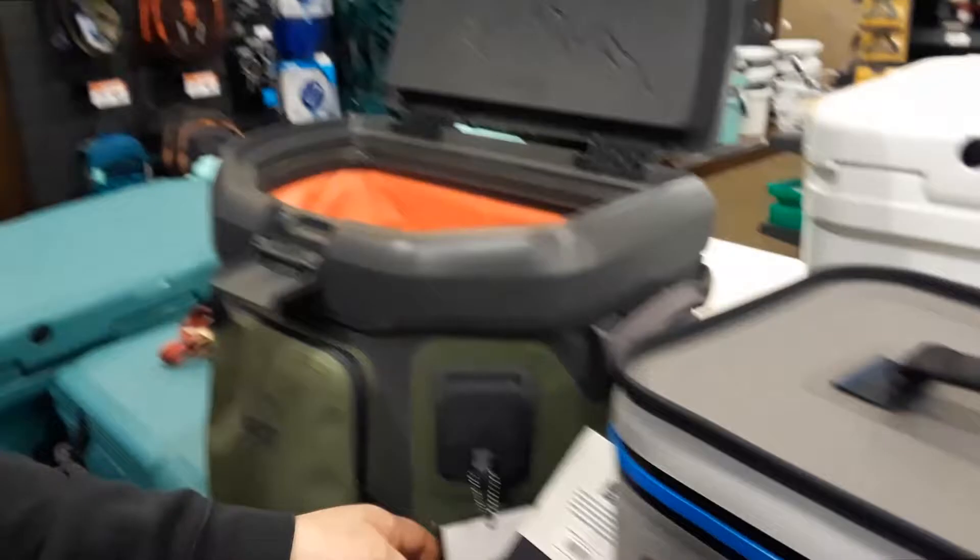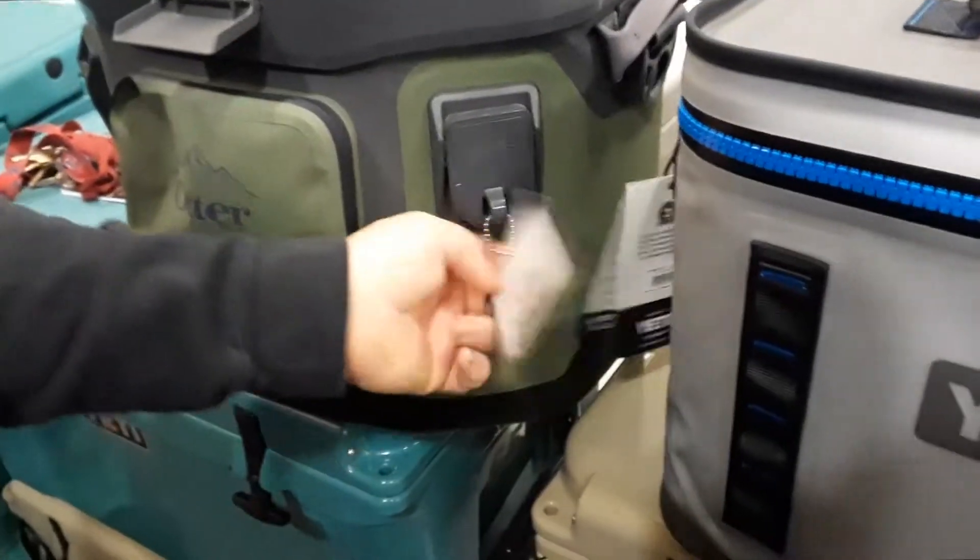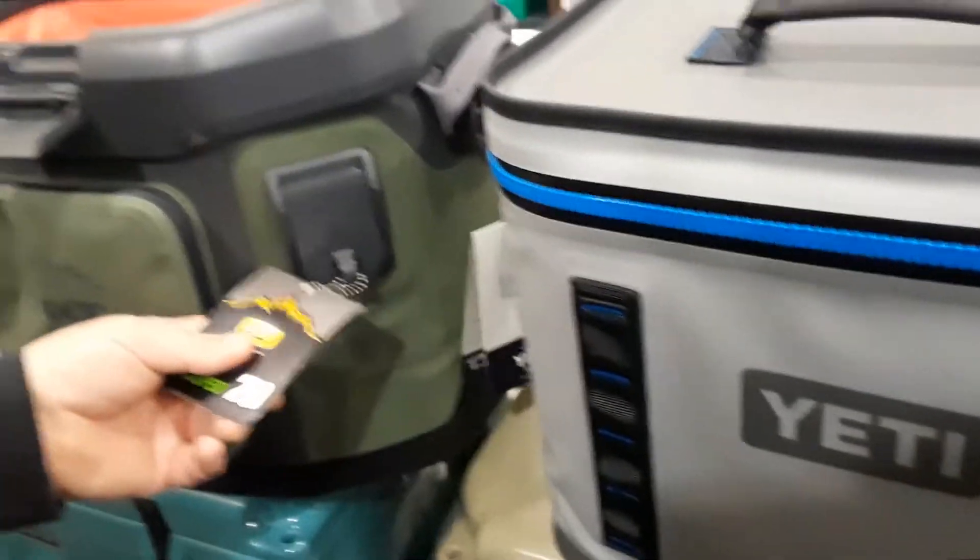First of all, this one goes for $249. This one goes for $399. It holds about 18 cans, and this one holds 20 cans.